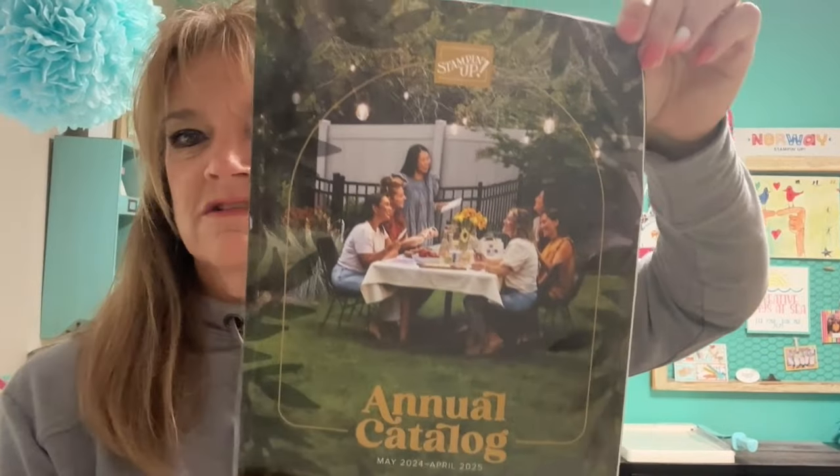I also want to show you the catalog — isn't it pretty? Someone said it looks like the cover of a Girl Scout magazine, but I love the luscious green with a natural look of people stamping, eating, and enjoying fellowship. I'm going to get it bound so I don't ruin it. Those who want to join the team can pre-order from it in April using their starter kit, and customers can order from it in May.